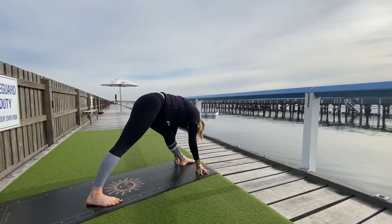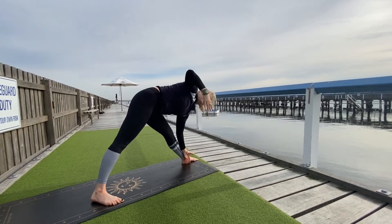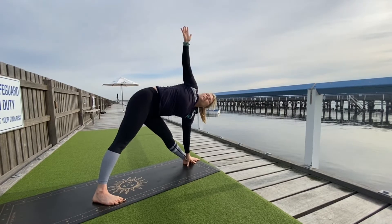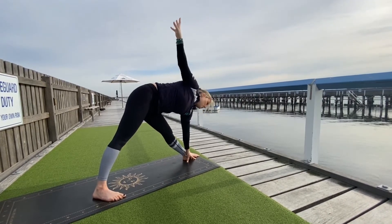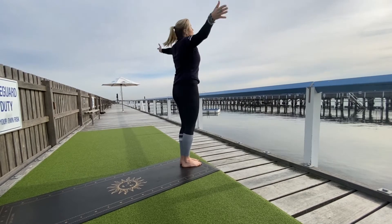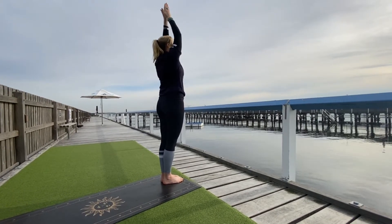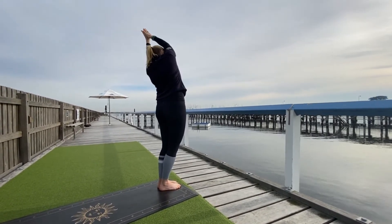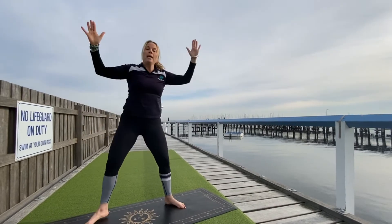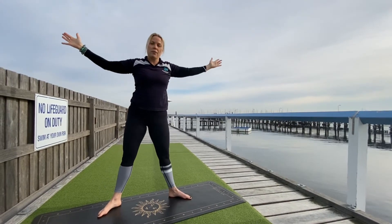Last one — exhale. Bring the left hand inside the left foot, as you inhale reach the right hand up towards the sky for your Trikonasana, triangle pose. Slowly reach your right hand down, step your right foot to meet your left at the top of the mat, then roll up. Stand up, reach up, reach over to the right, inhale find your center, reach over to the left, inhale reach up. Now step the left foot to the back of the mat — turn around. Bring goddess pose, left foot back, then reach the arms out and find your five-pointed star.